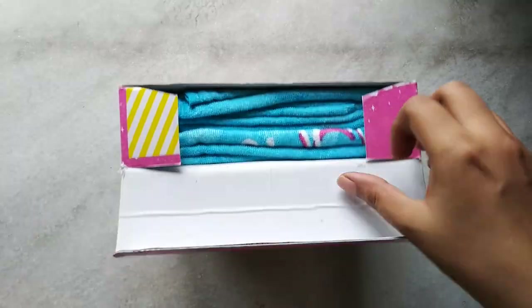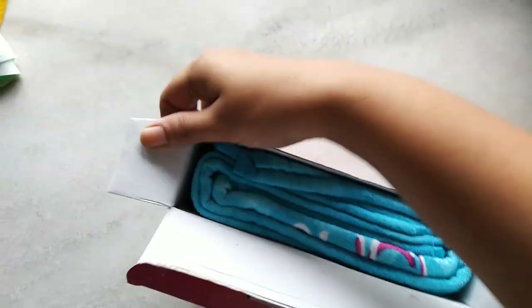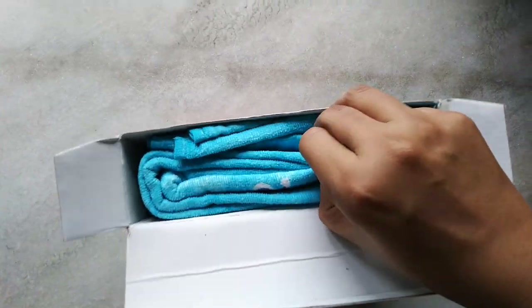It comes in layers — just have to simply open it and pull out the towel.